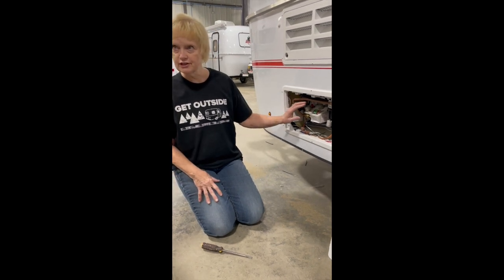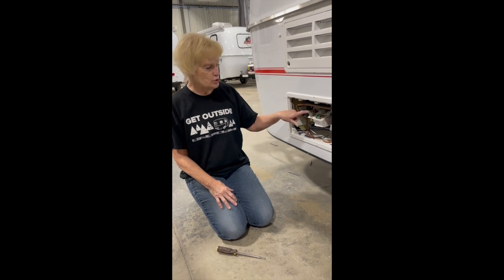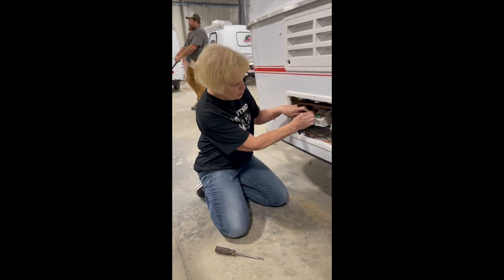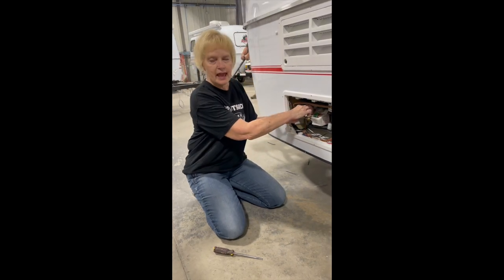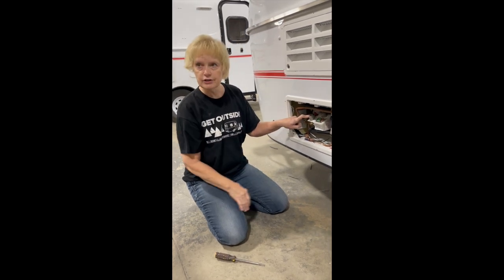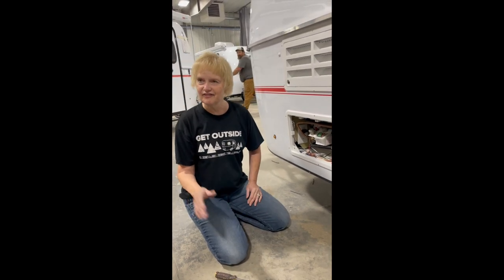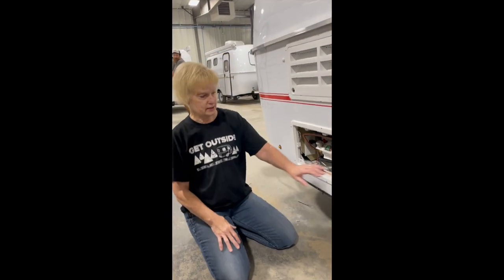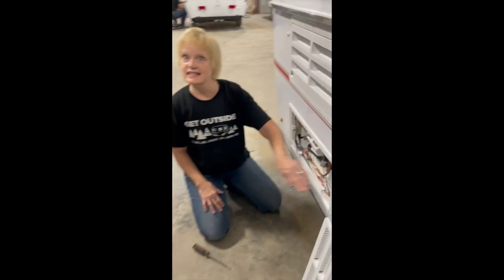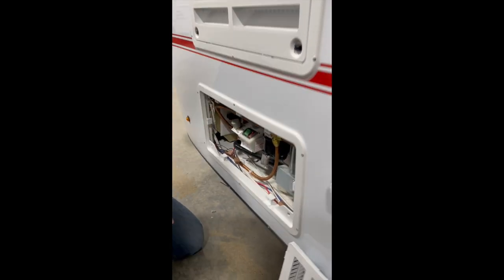If you're boondocking and don't have any source of electricity, or you don't want to use your battery, you can use propane. You push this down, move this over to high, and hit your igniter — the red button on the back — and it will start. The best way to see if your propane started is give it five minutes, come back, and touch it. It's hard to see the flame in this little thing unless it's dark — if it's hot, then you'll know it started.